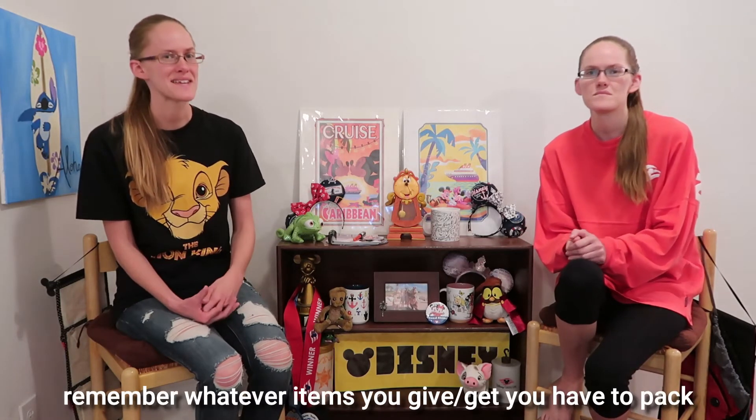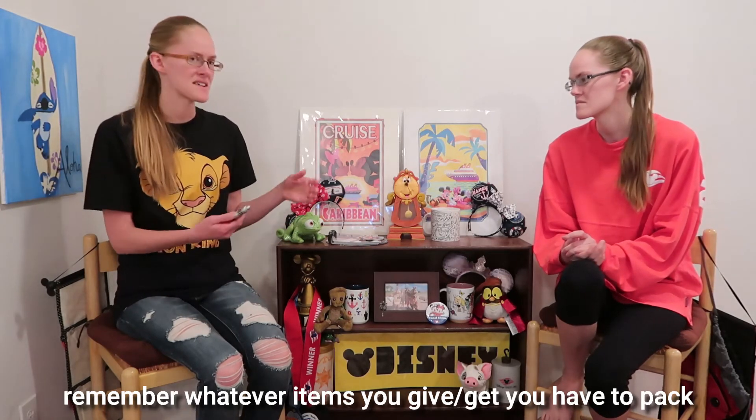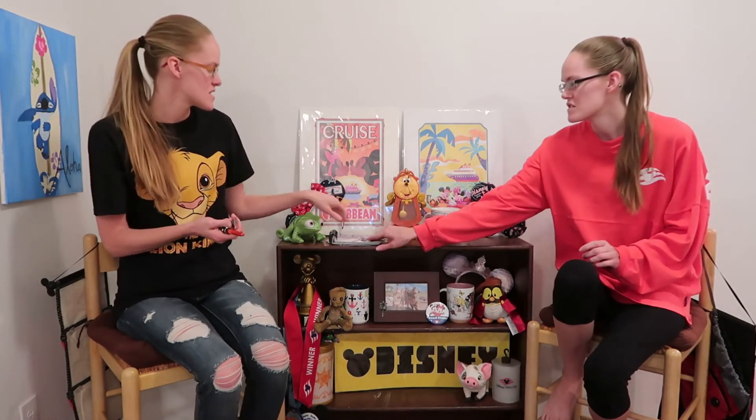And what kind of things do we get in these fish extenders? To sum it up, I think of it like Christmas — like a stocking stuffer gift kind of idea, but Disney themed or related. Some ideas we've had or gotten are like this lightsaber pen, Disney magnets, this cool Star Wars notebook — those are from the Star Wars Day at Sea. Or people make homemade magnets. We've seen drink cozies. If you go on Etsy and just type in 'fish extender gifts,' there are lots of cool and great ideas.